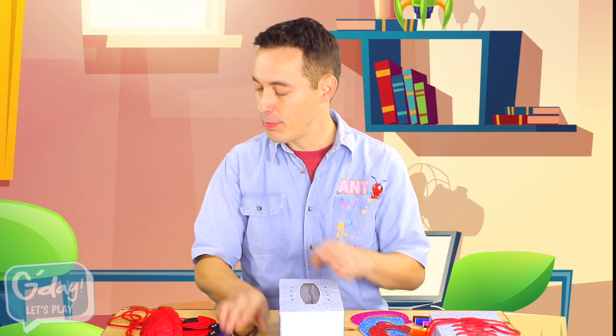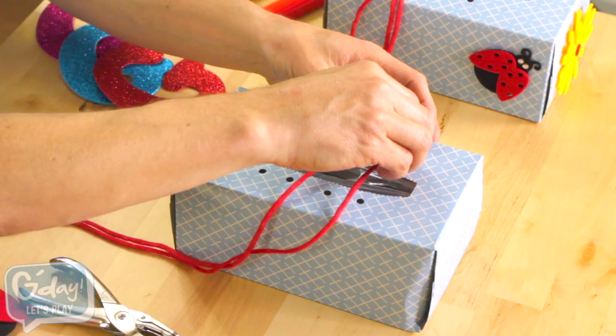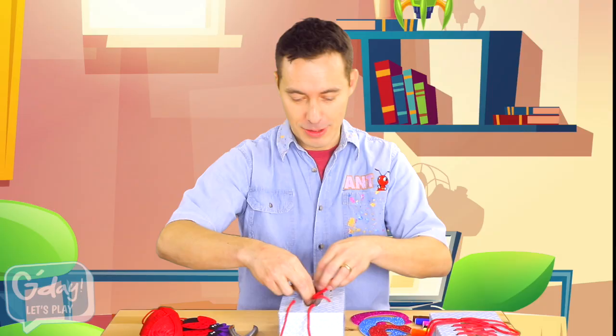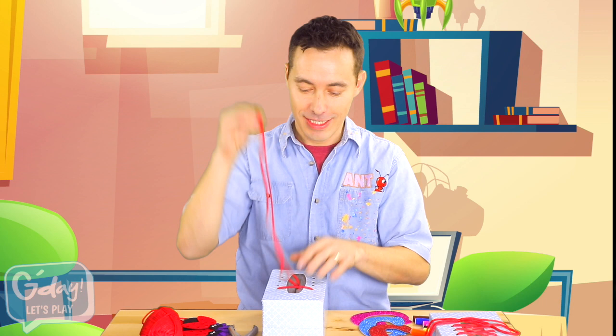Next, you need to put the string, or laces, or wool like I have, through the loops. One, two. Pull them through.